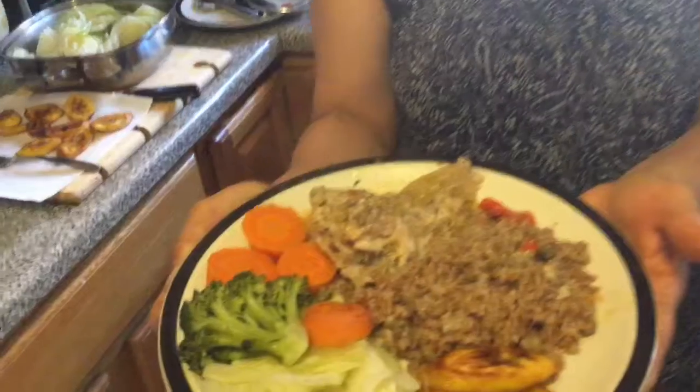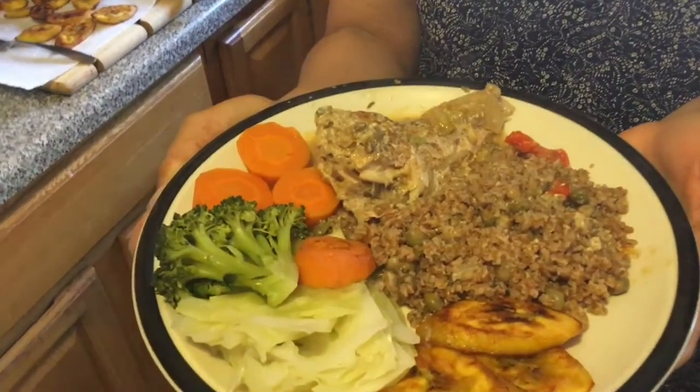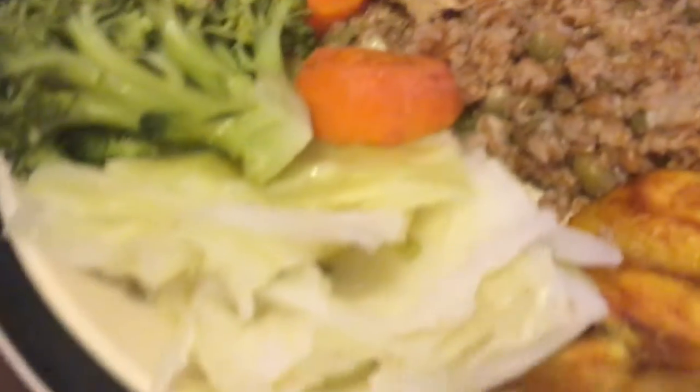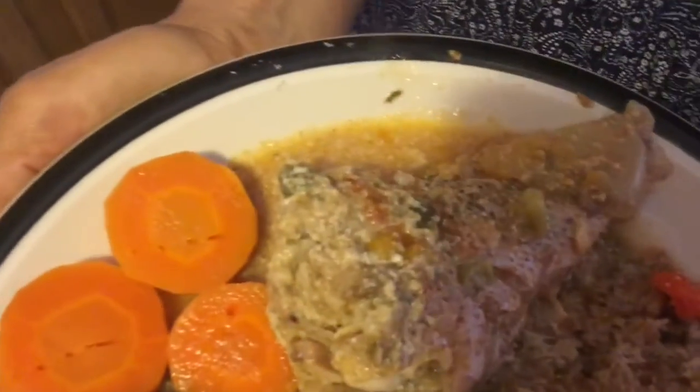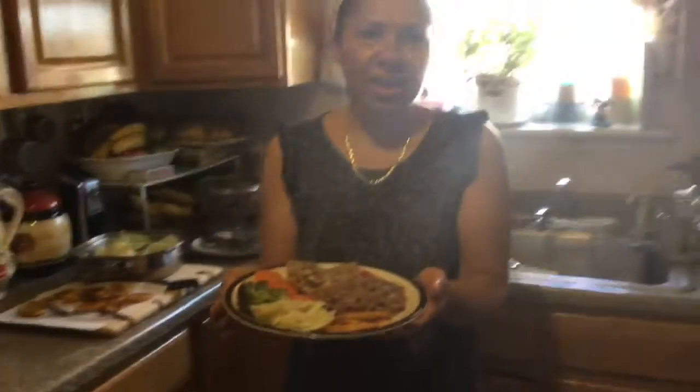And this meal is for my mom who loves to eat — my cabbage, plantain, peas with bulgur, and my fish. Enjoy. Bye-bye.